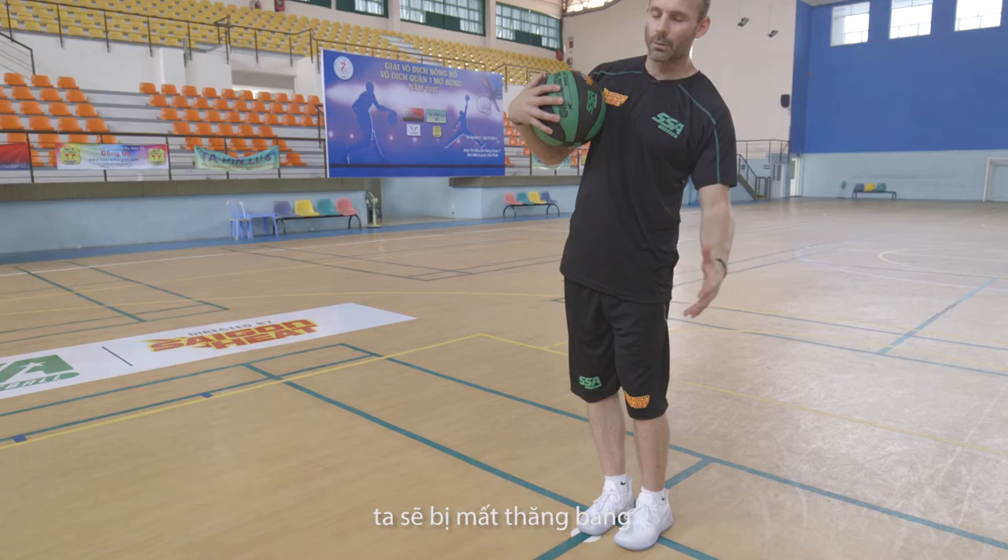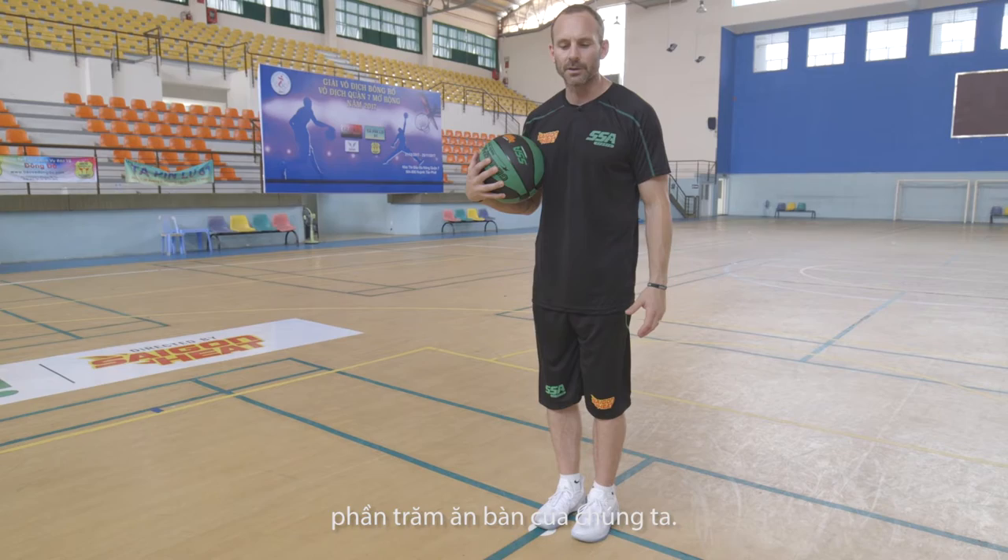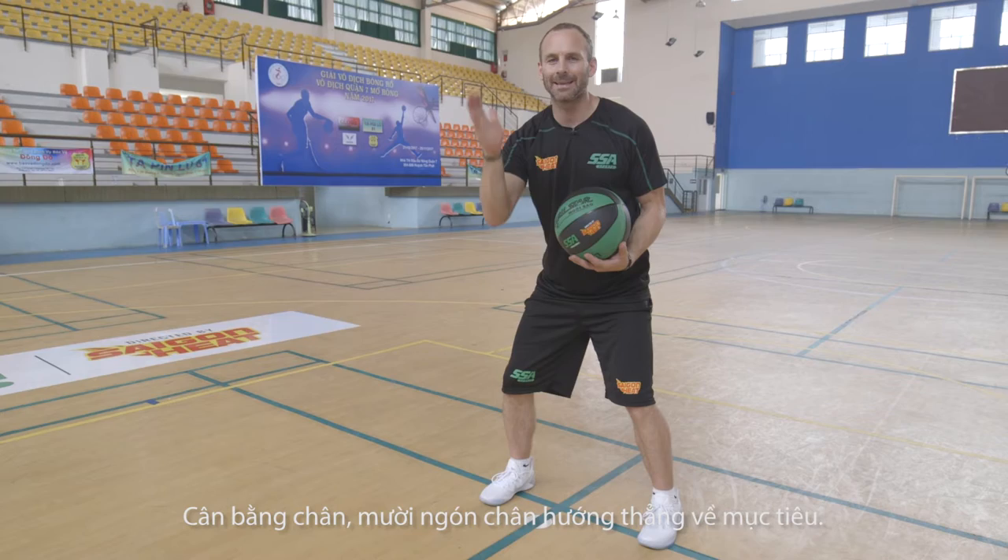All ten toes at the rim, and we want to have a wide stance. If our feet are too close then we're going to become off balance — we're going to wobble, we're going to lean — and it lessens the percentage of us making the shot. So first things first: wide feet, good wide base, balanced footwork, and all ten toes directly at your target.